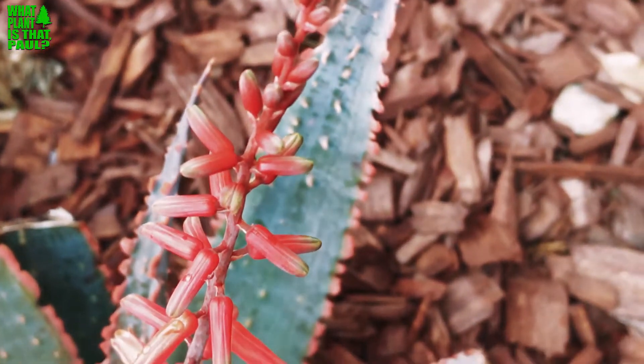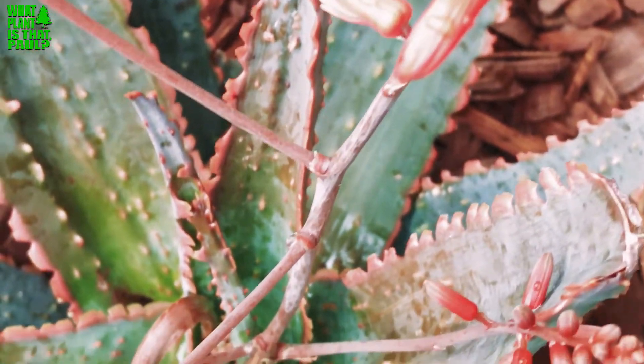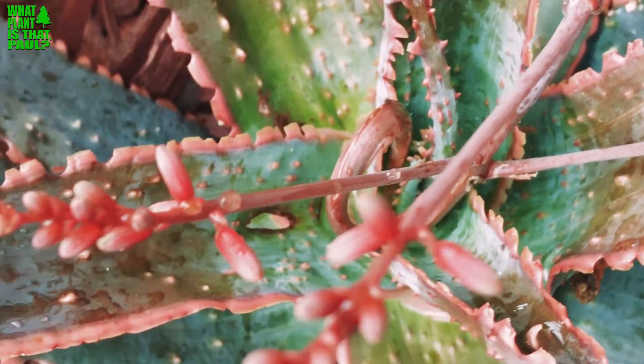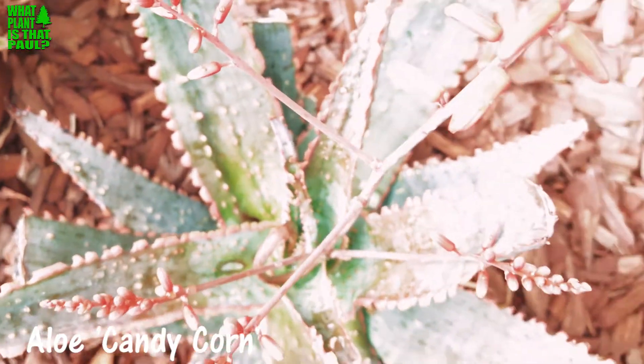Hey, this is Paul from What Plant Is That. Today I'm going to do a brief episode on a new hybrid I found at the local Home Depot or Lowe's — I can't remember, probably fine at either one. They call this little guy the Aloe Candy Corn; it gets about one to two feet tall.